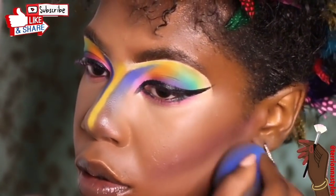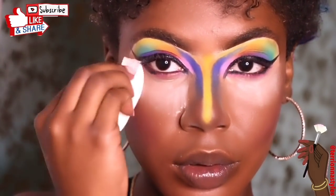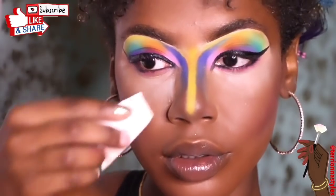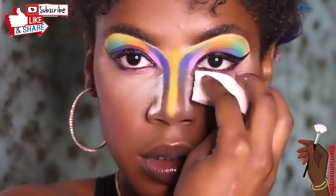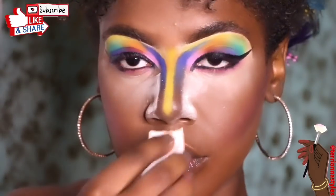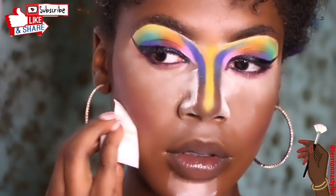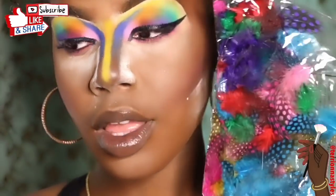Next I'm going to add my setting powder — this is the Kat Von D Poreless Setting Powder. I add a little bit to my cheeks because I have pores, and a little to my nose to define it. As you can see I blended out that blue nose contour a bit more. This look is going to come together in a bit — ah, there we go, the feathers! Now y'all see what I'm going for.